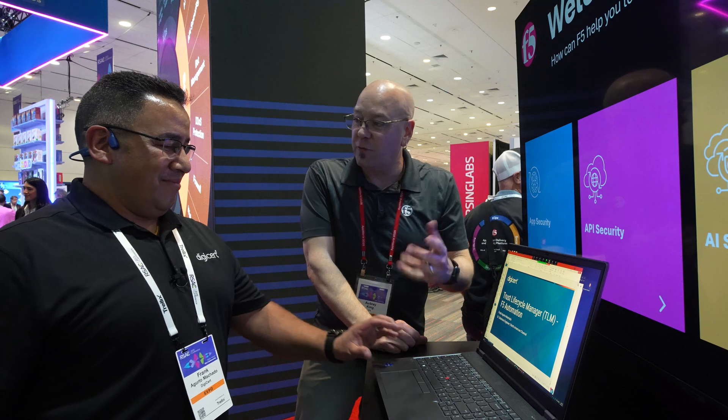Hey Community, Aubrey here with Dev Central. I'm joined today by Frank Machado with DigiCert. He's going to tell us a little bit about our partnership and DigiCert, as well as give us an actual demo of the integration, which is always super exciting.